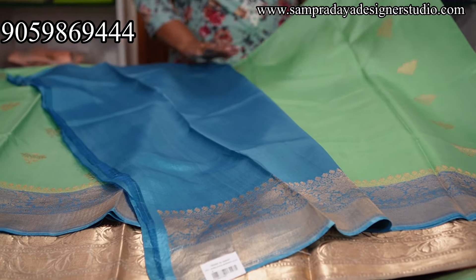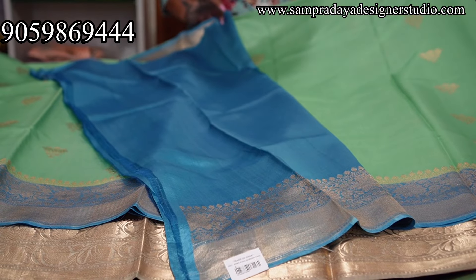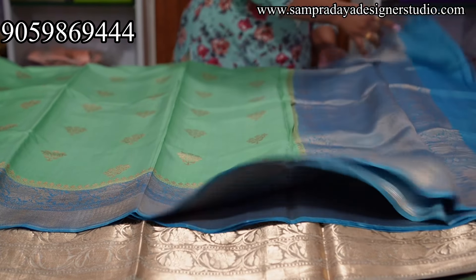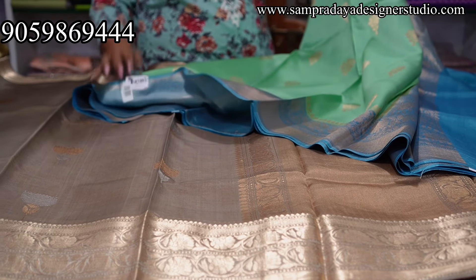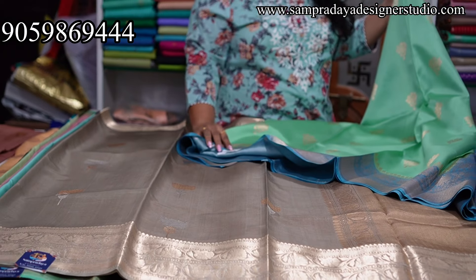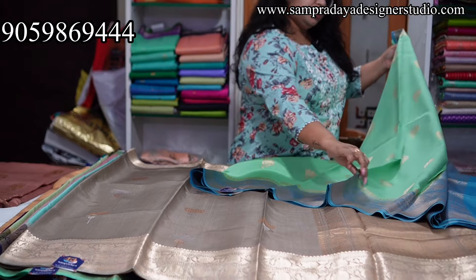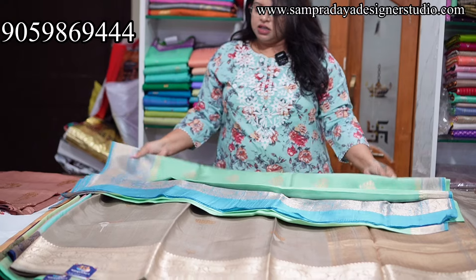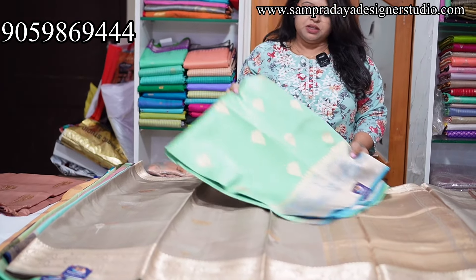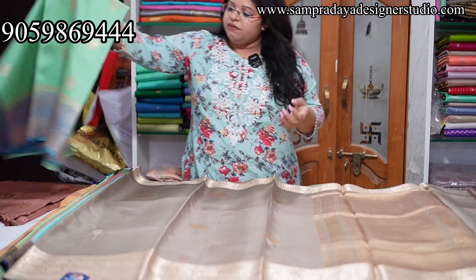This is the pallu and beautiful contrast blouse with the border towards the end. Take a screenshot like this and send it to us on Sampradaya Designer Studio. 13,950 is the price of the saree with 10% off and free shipping all over India. Take a screenshot and send it to us — very, very beautiful sarees.